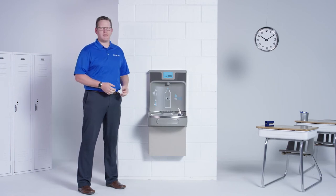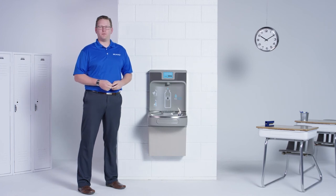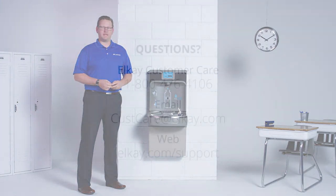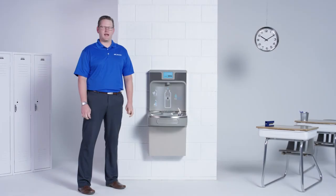The EZ-H2O is really a snap to maintain, even in the most high-traffic areas such as schools, airports, and fitness centers. Give us a call if you have any questions about your EZ-H2O bottle-filling unit. We're here to help. Call 1-800-476-4106 or email cuscare at lk.com.